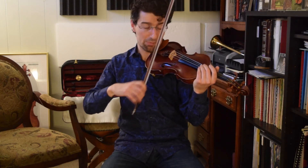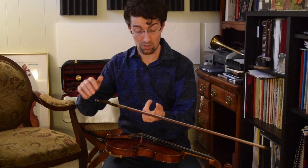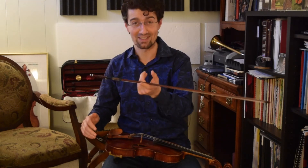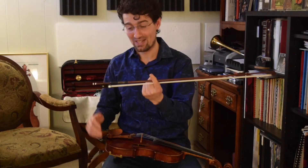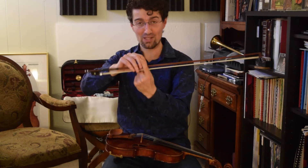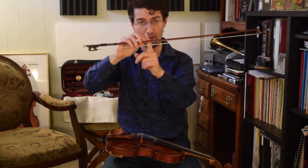I place the bow in the middle — maybe a little bit above the balance point. This is the balance point of this bow. I found it right away. I know this bow by millimeter — it's a great bow. So I basically keep my bow at the balance point or above, towards the tip.